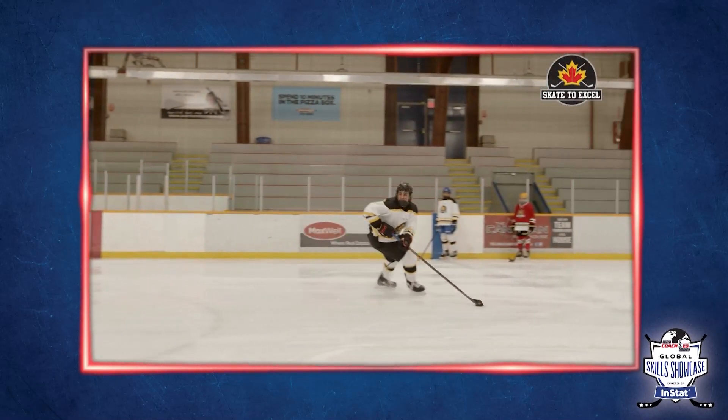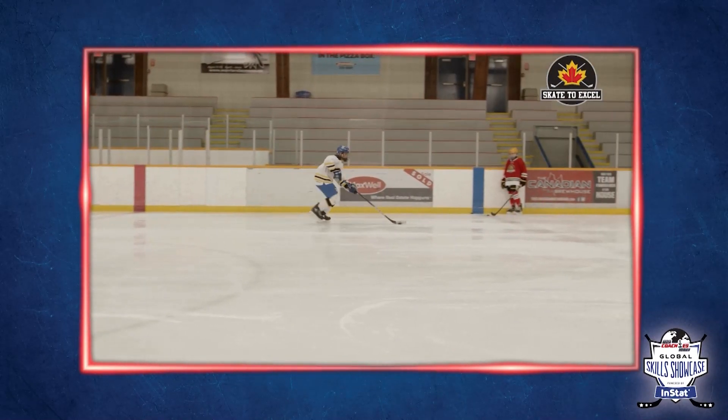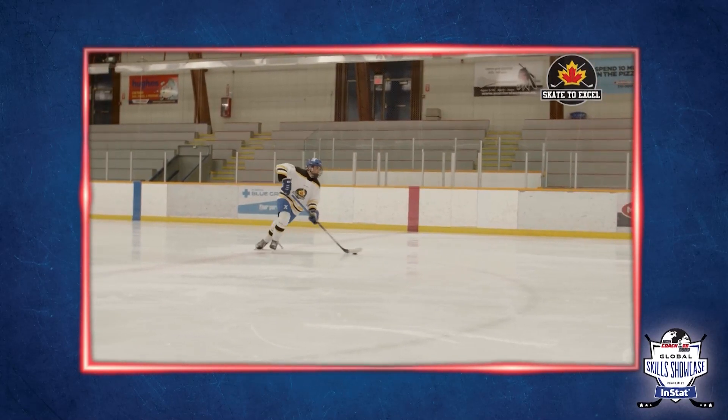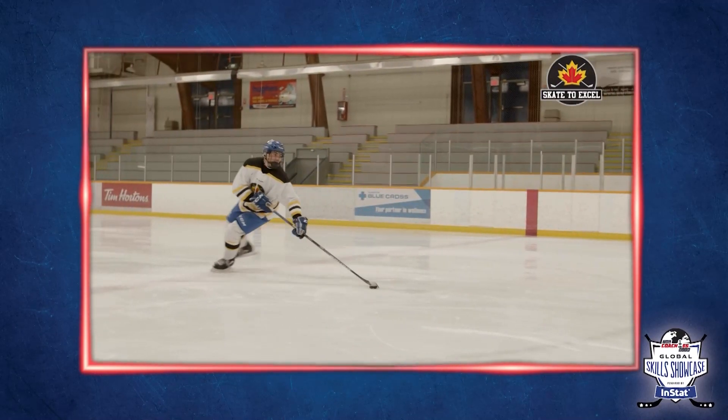Where are you looking? Make sure we're looking ahead. Stay low, stay low on that leg. Knees over toes. Move that puck where you want to go. Look where you want to go.